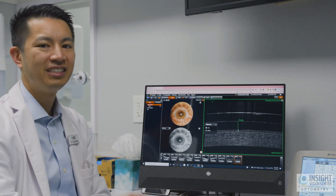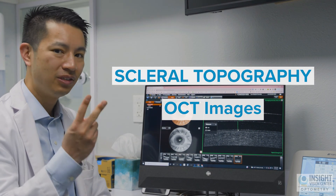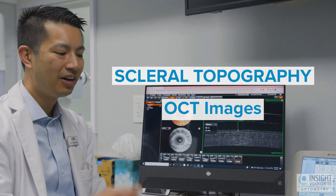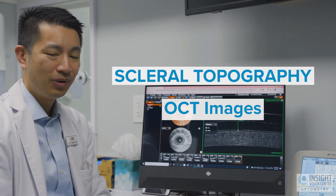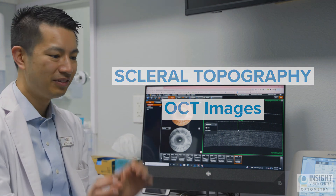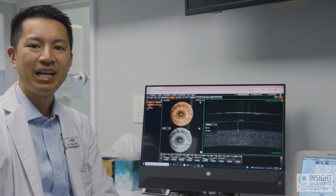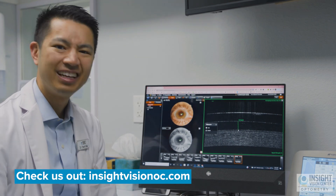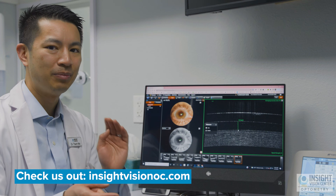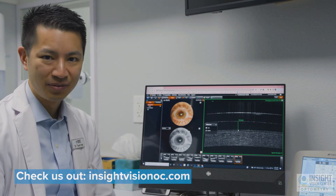The technology to look for at your eye doctor's office is scleral topography and OCT images of how the lens is sitting on the eye, as well as the doctor examining the lens with a microscope during a physical examination. Those are the steps you need to take to get the world's best scleral lenses — ones that give you the best vision, don't fog up, and that you can wear comfortably throughout the day.